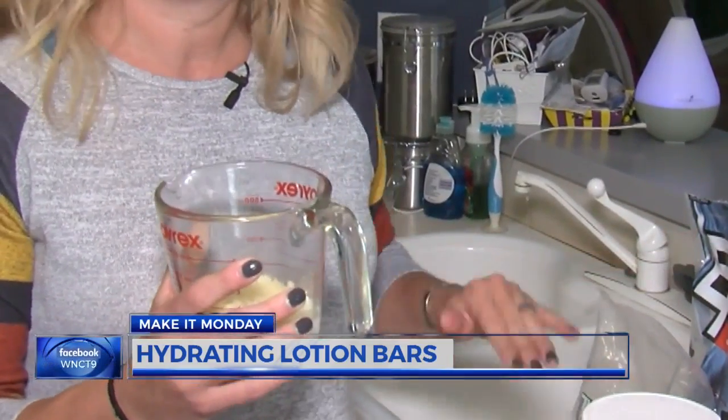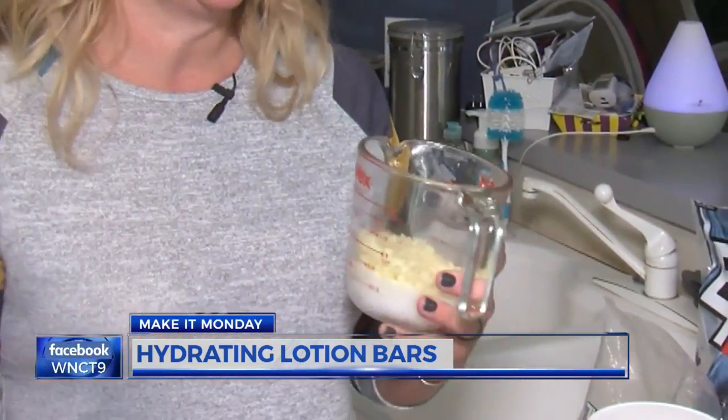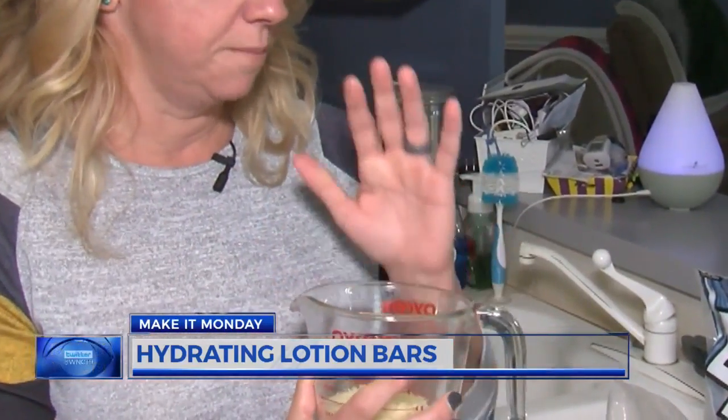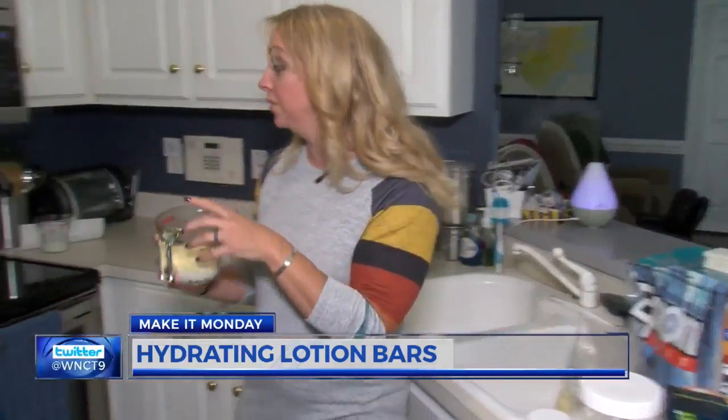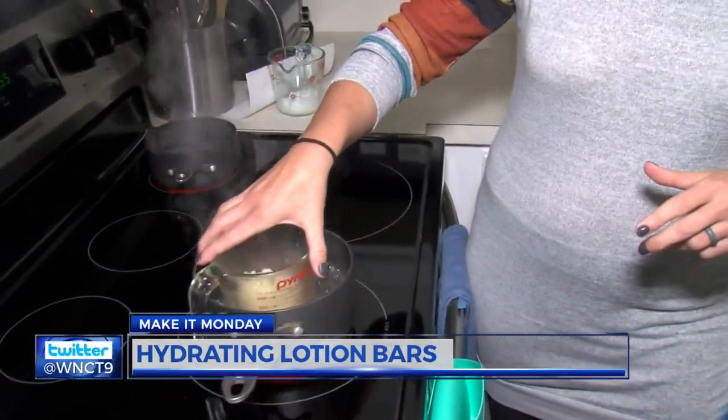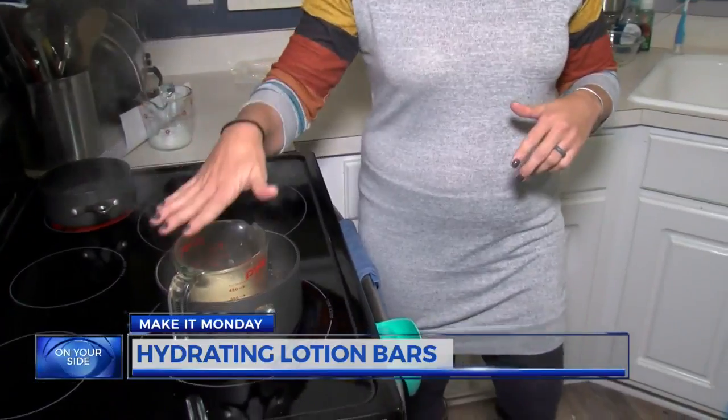You can make as much or as little as you want, as long as they're equal parts. Jennifer chose to do two ounces of beeswax, two ounces of coconut oil, and two ounces of shea butter. Put the measuring cup in the water and do a double boiler method — we're just going to have to let that boil down.